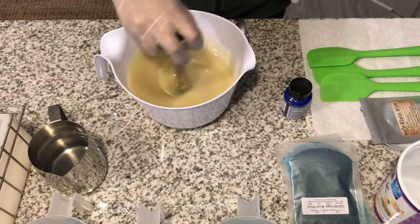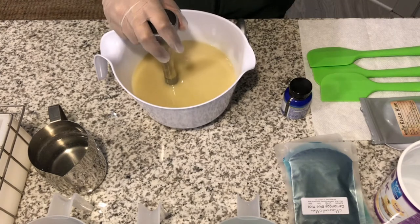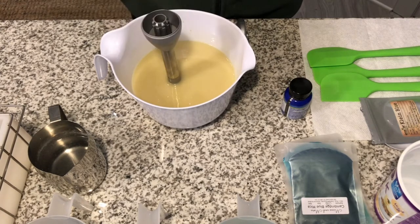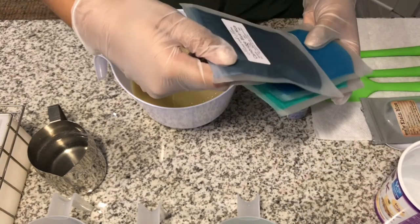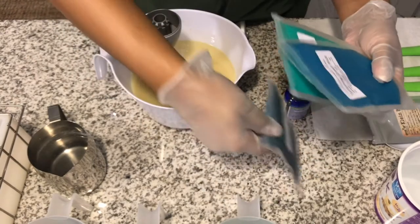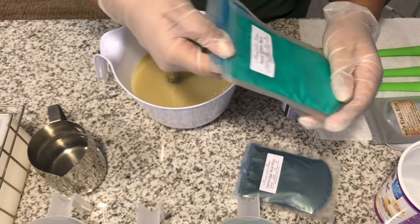Okay, I've got my oils and my butters melted down. The soap I'm making today is Cool Water. Y'all remember that old school cologne? I remember my stepdad used to wear it back when I was in middle school. The colors I'm using today are all from Micas and More: Cambridge Blue, Turquoise Green, and Aqua Green.